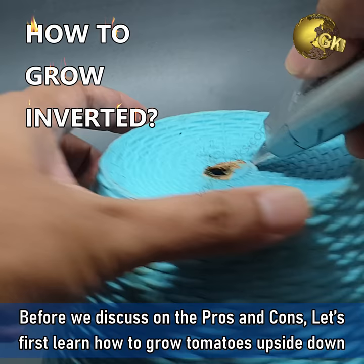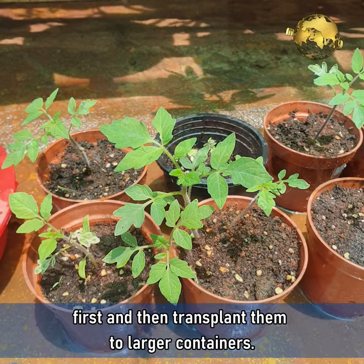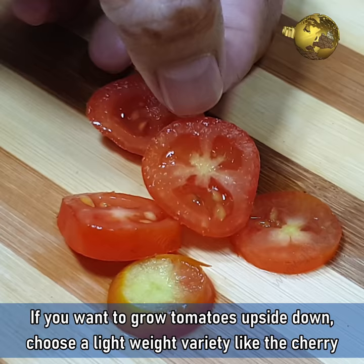Before we discuss the pros and cons, let's first learn how to grow tomatoes upside down starting from the seedling stage. You can grow tomato plants easily from seeds first in small containers or seedling trays and then transplant them to larger containers. If you do not have seeds, you can grow them from fresh tomatoes. If you want to grow tomatoes upside down, choose a lightweight variety like cherry tomatoes.